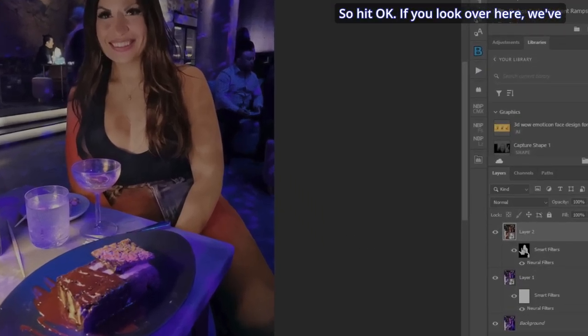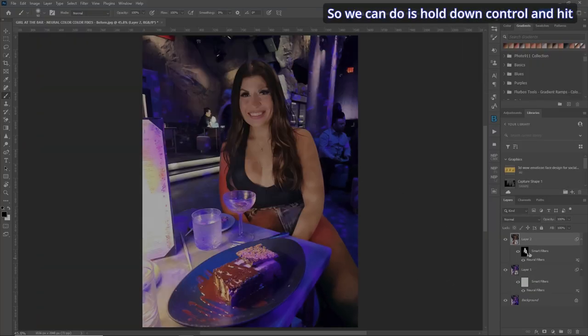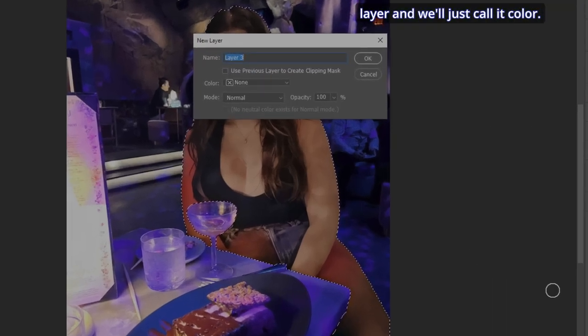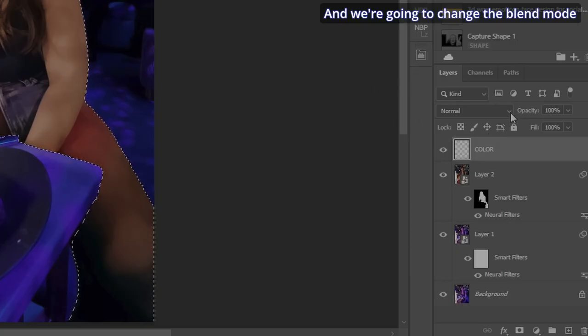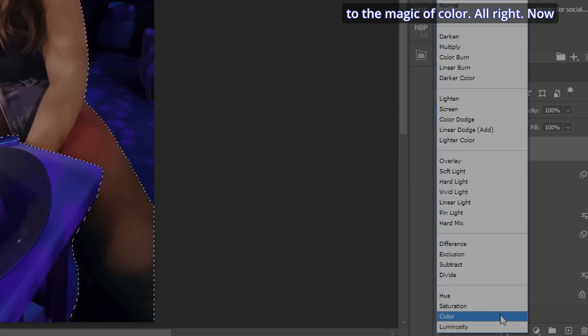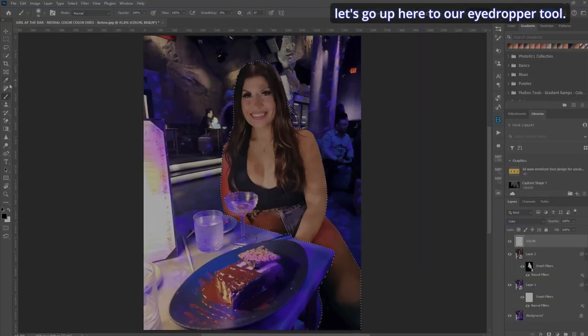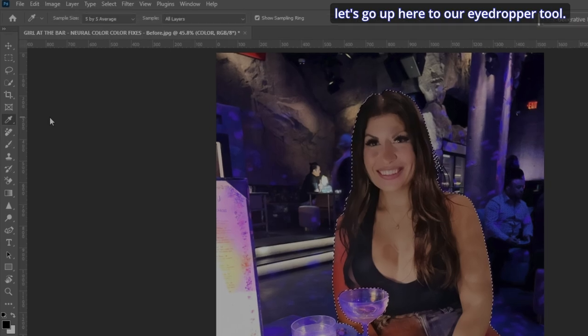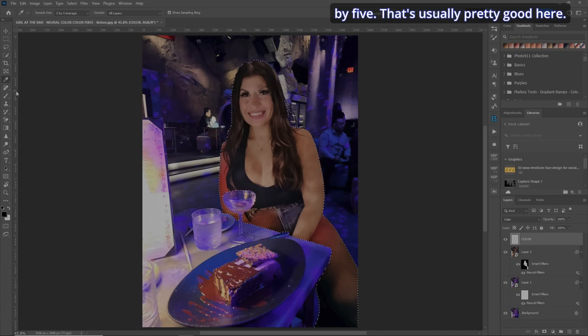If you look over here, we've got that selection perfectly done. Hold down Control and hit the mask — very cool. Let's make a new layer and call it 'color'. We're going to change the blend mode to the magic of Color. Now let's go up to our Eyedropper tool; I always have it set around five by five. That's usually pretty good. So we'll do B for your Brush tool and let's zoom in.